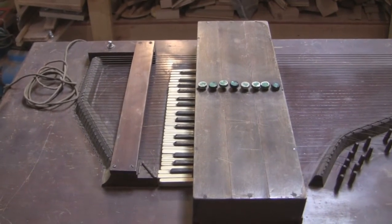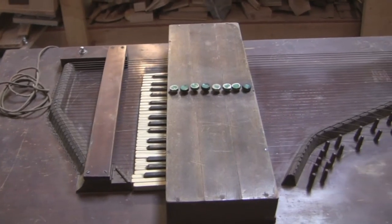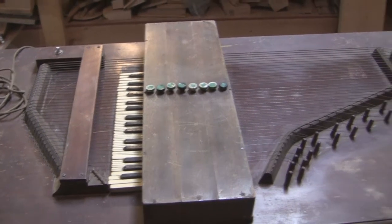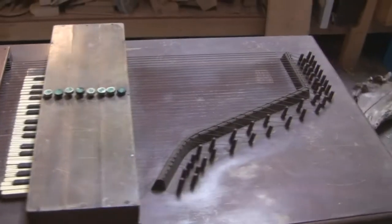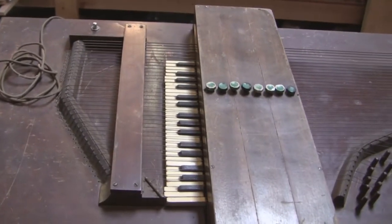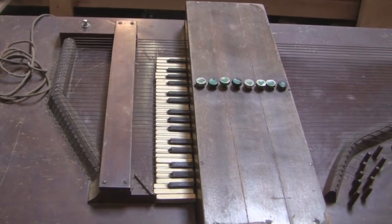The eight chord bars are made to slide on a rail so that they can go into three different positions. The strings are fully chromatic, and the three different positions will give you 24 chords out of the eight buttons. It has 40 strings.